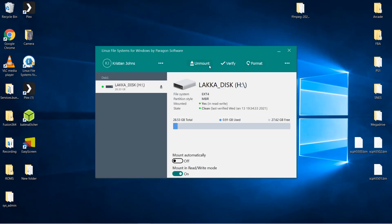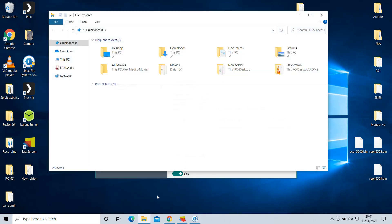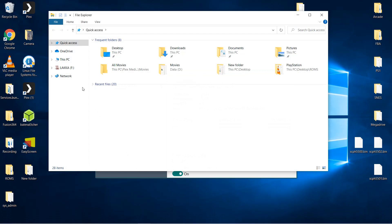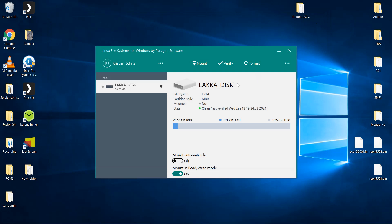Once you have copied all the desired ROMs and BIOS files across to the SD card, go back into Paragon Software and unmount the drive. It's important that you remember this step as it can cause corruption of your SD card if you don't. Once unmounted you can then eject your SD card from your PC, place it in the Retrocade and boot into LACA as normal.